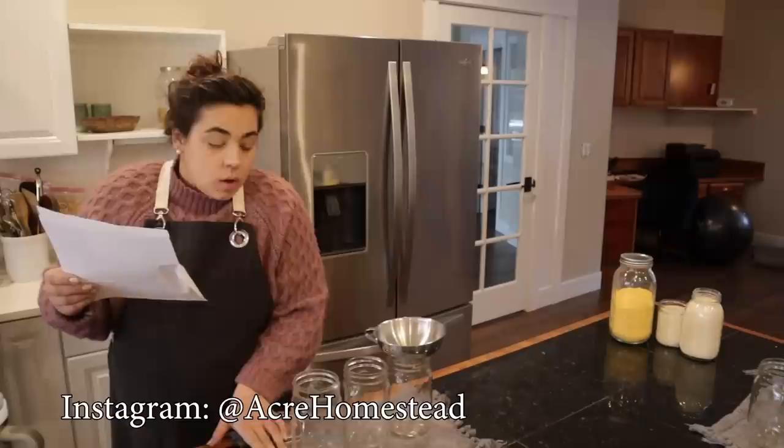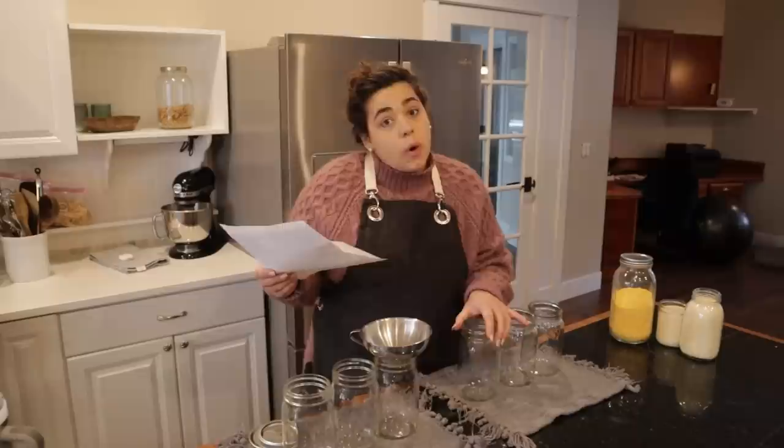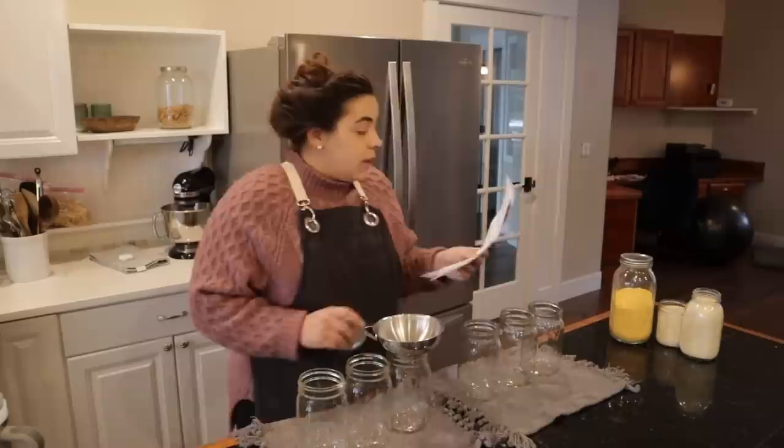We have the cornbread — we're going to put it in three jars, three recipes of cornbread. This is my mom's recipe, it's so good. It is a sweet cornbread though, so if you don't like sweet cornbread you probably aren't going to like this. Then we're going to do the brownies. Let's go ahead and do the cornbread first since I have all those ingredients out.